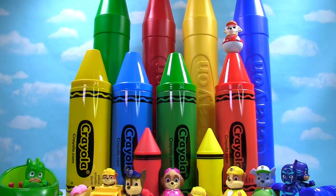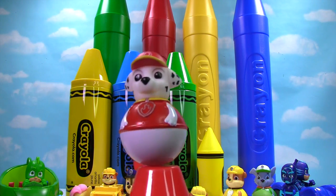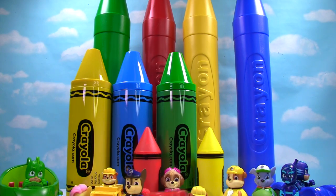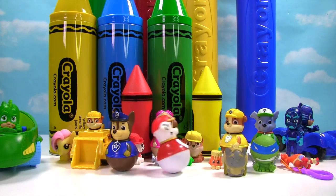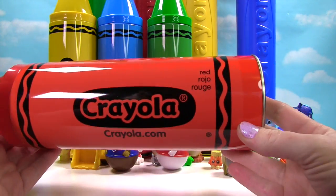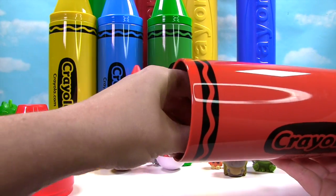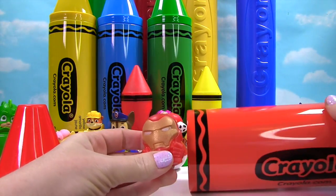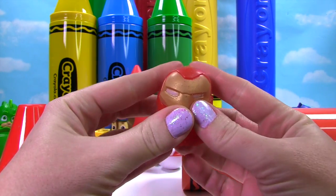We have one more crayon to go and I see Marshall on top of that red crayon! Here he is — wobble wobble wobble! Okay Marshall, it's time for you to spin! Here is our big giant red crayon, let's see what's inside. We found Iron Man and he's red too and very squishy!